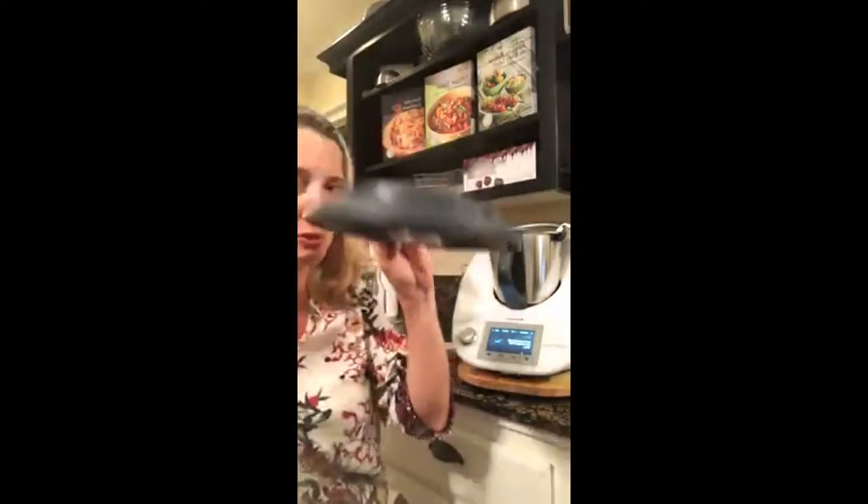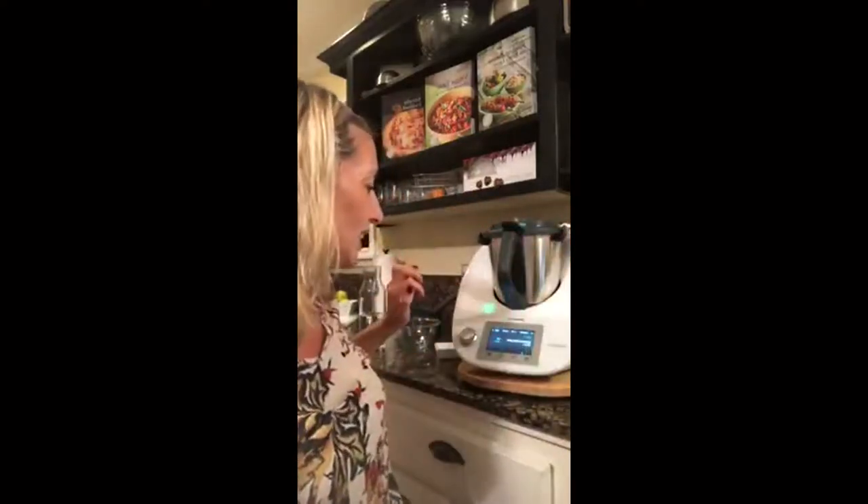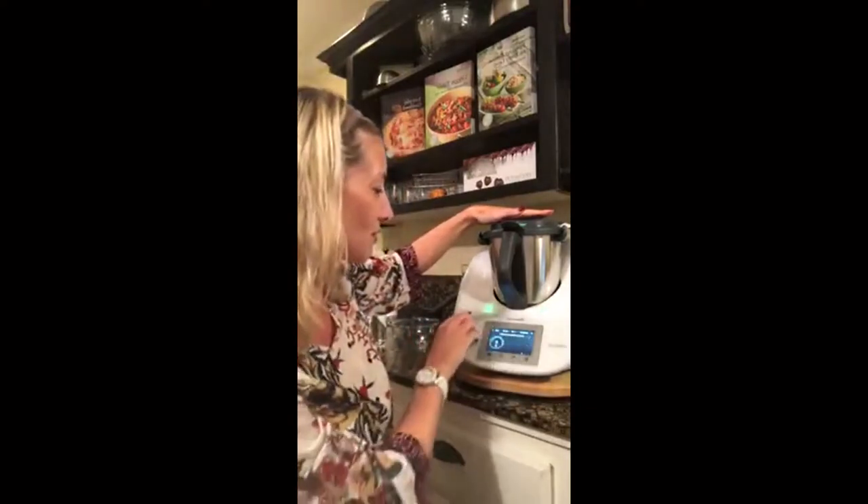Press next. Insert the measuring bowl and measuring cup into the mixing bowl, close the lid, and hold the measuring cup in place — usually you don't have to do that, this is the only recipe that requires it. Temperature is zero, speed is going to be 10. Who doesn't love a great lemonade in just two seconds?